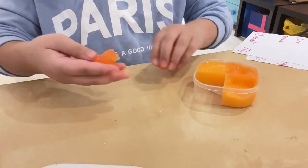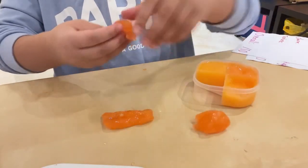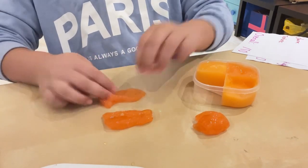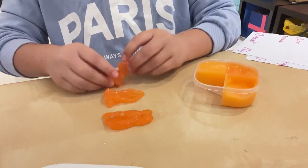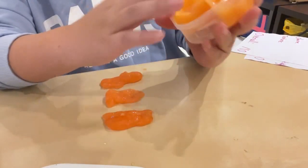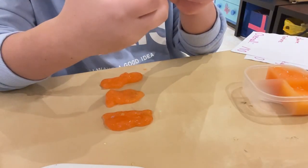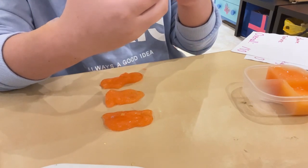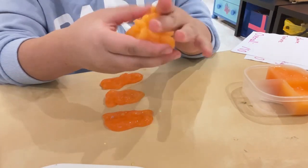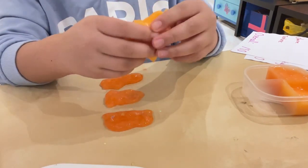I'm just gonna split a bit. This is kind of the same texture as the yellow slime which is in the other video, so go check that out. Next compartment is kind of more clear — it has some white glittery stuff at the bottom. I believe that just sinks in. It's very tearable.